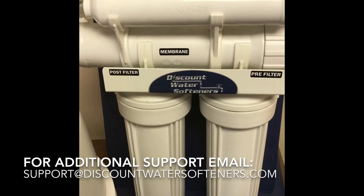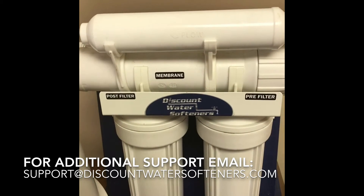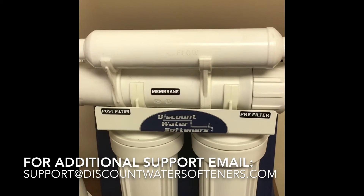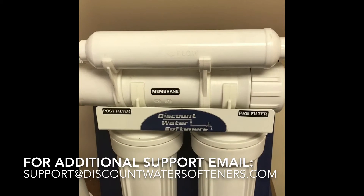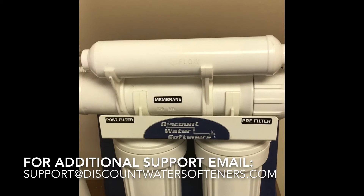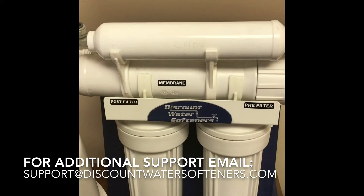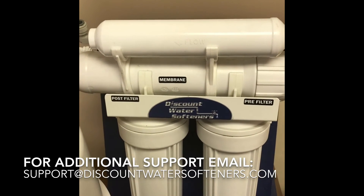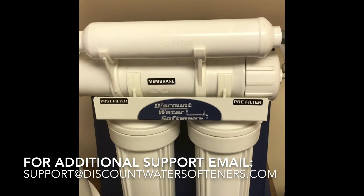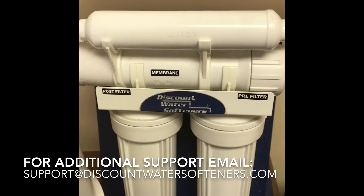One thing to make sure: don't exceed about 15 feet. If you exceed 15 feet, the flow rate and pressure to that location will be very slow. If you need more help with that, we do sell delivery pumps where you can add an electric pump and go much farther. For less than 15 feet, you should be able to tee off and go to the ice maker or refrigerator water. For any other assistance, please feel free to email us. Thanks and have a great day!